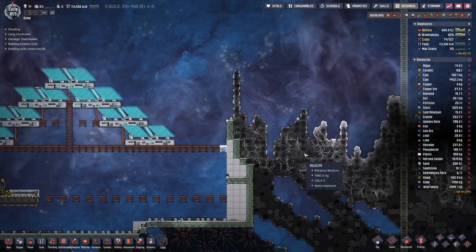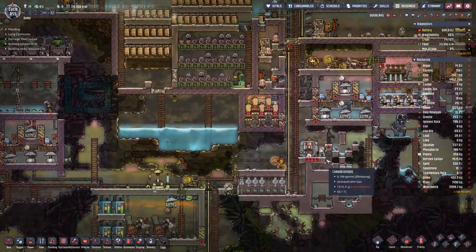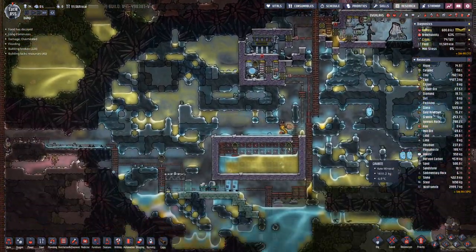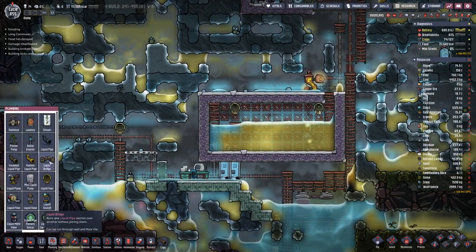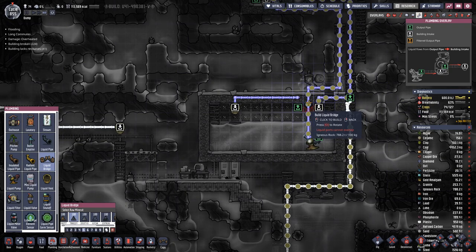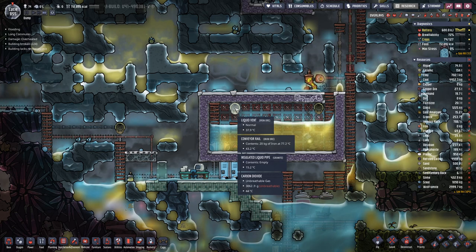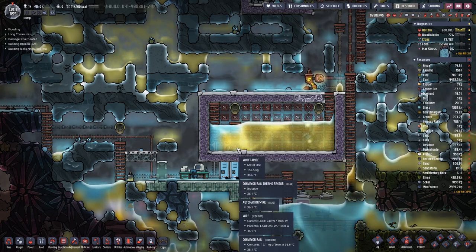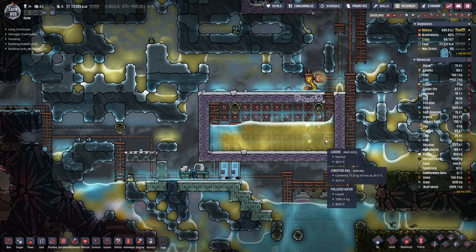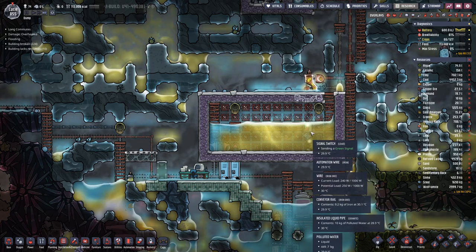Let's get the doors there first, and when we add the solar panels, we also need additional battery power. Here we will place a bridge so that water actually goes in on this side. That should provide better cooling here because here water is 36 degrees, while on this side where we are pumping it out it is already below 30 degrees.